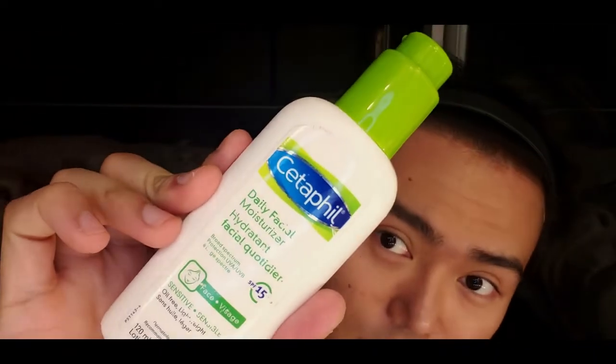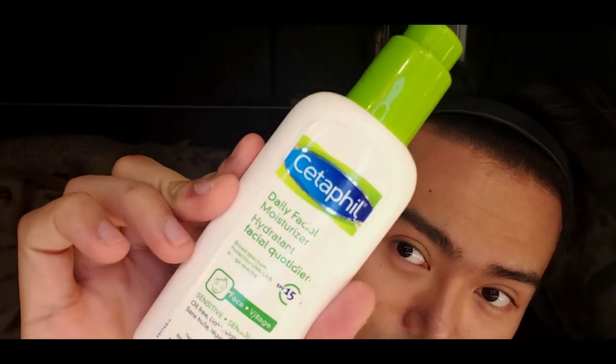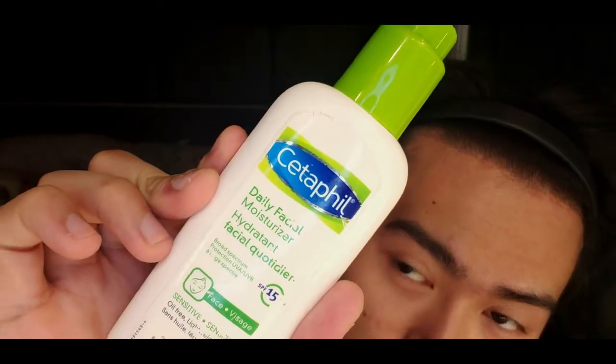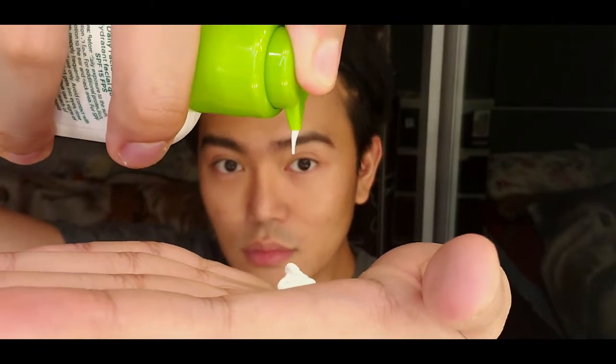First of all, prepping your skin before putting on your makeup is an important step, one that normally involves cleansing and moisturizing. After cleansing my face and applying my toner, I am going to apply a moisturizer on my face using Setup Fill with SPF 15, providing skin with hydration and moderate protection against UVA and UVB rays. It's nice because it's suitable for all skin types.